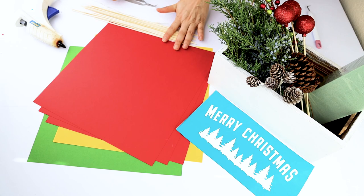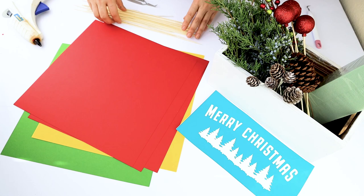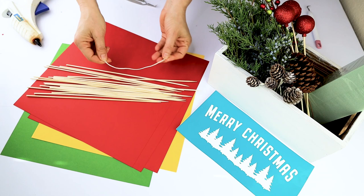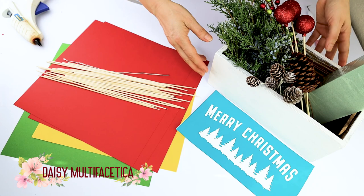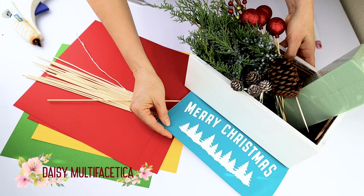To make the paper poinsettia, we're going to need cardstock in red, green, and yellow, 12 by 12 inches. We'll also need bamboo sticks or floral wire and a hot glue gun. To make the Christmas centerpiece, we're going to need a floral vase or a wooden centerpiece block. I will use a wooden rectangle that I will customize with a vinyl stencil cut with Cricut and painted with acrylic paint.